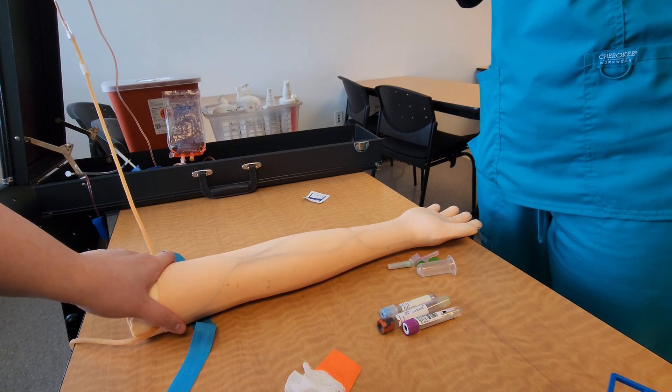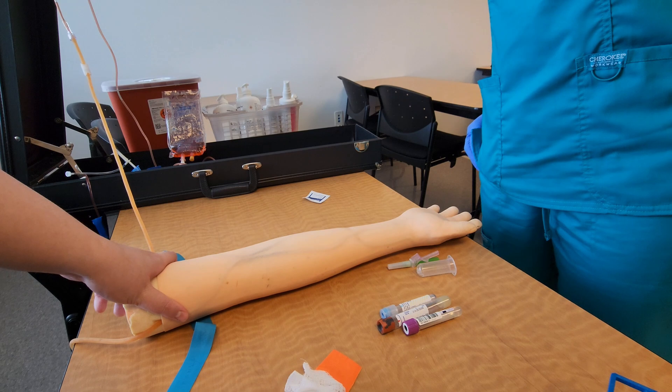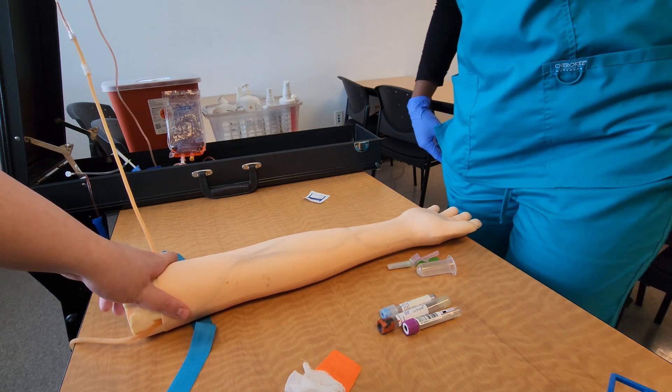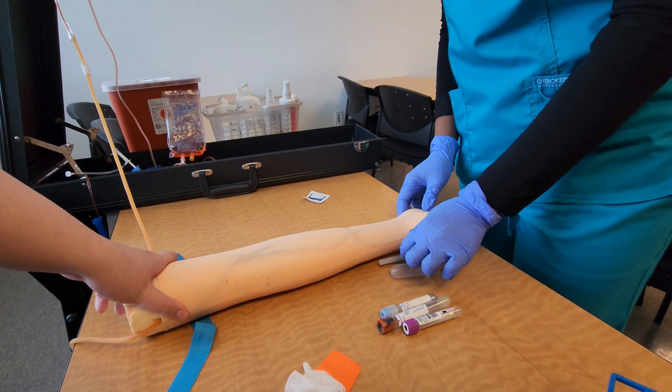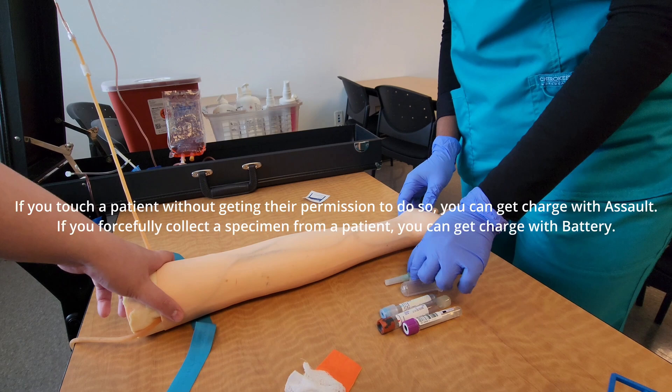The first thing you want to do when you get into the room with a patient is introduce yourself — for example: 'Hello, my name is Latifa, I'm an ABC phlebotomy student, and I'll be drawing your blood today. Is that okay with you?' You want to make sure you ask them if it's okay to go ahead and perform the phlebotomy procedure, because you do not want to touch a patient who refuses — you could be charged with assault.